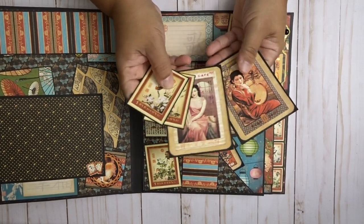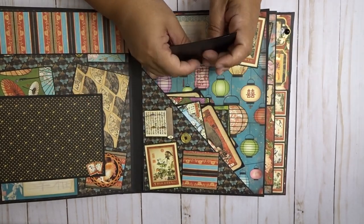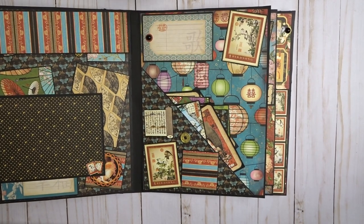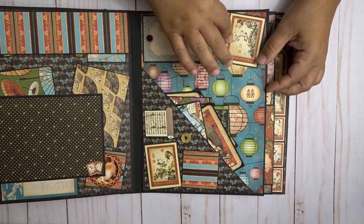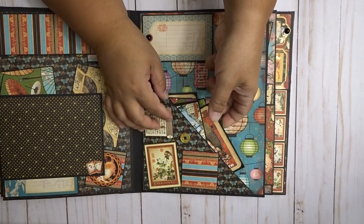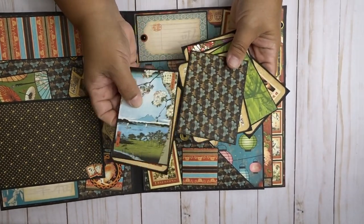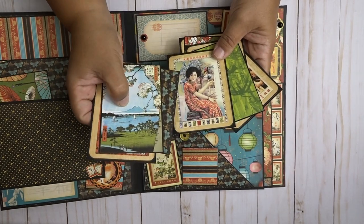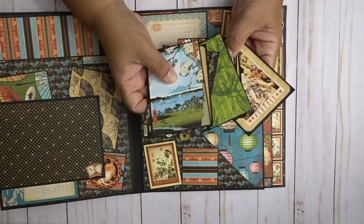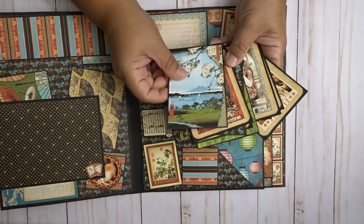Here are some more little journaling spots and some more of the ladies. Because they're up here, they're backed up. There's a little tag part here with some journaling and a little flatback pearl. This pocket has a bunch of different sized cards — mostly 3x4s. This one I think was a picture that I cut out from the paper because I thought it was really pretty.